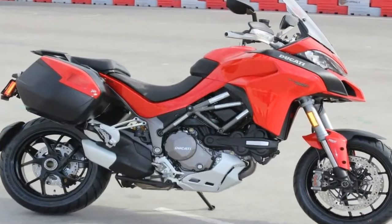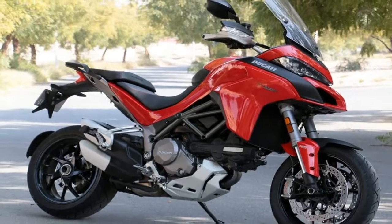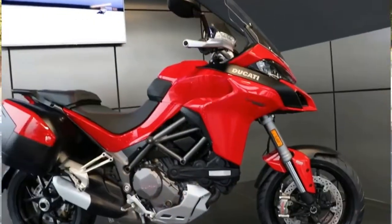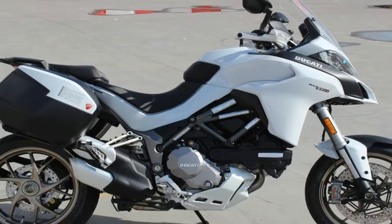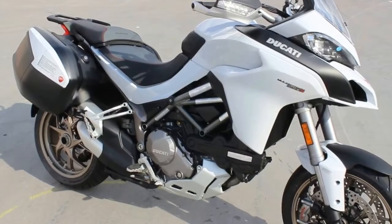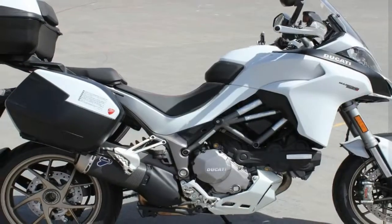While the Multistrada 1260 carries an LCD dash, the S and above variants get 5-inch TFT units also seen on the new Panigale V4, incorporating the Ducati multimedia system for music and navigation via smartphone and handlebar-mounted switches. This Multistrada also has a hands-free system that gives keyless ignition for enhanced security.